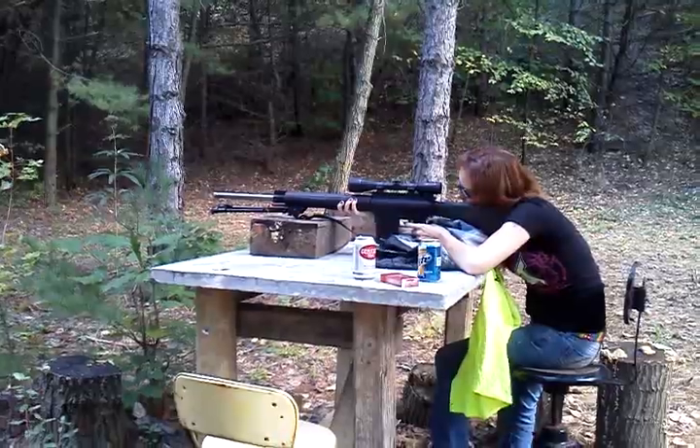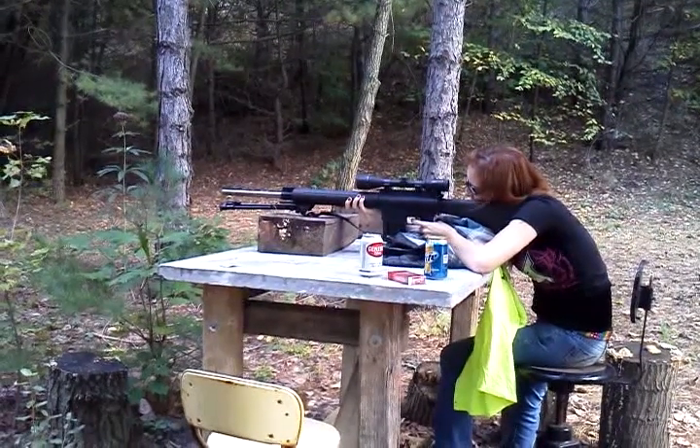Got it. Did you hear that? You got it. Shot just a little low and to the right.